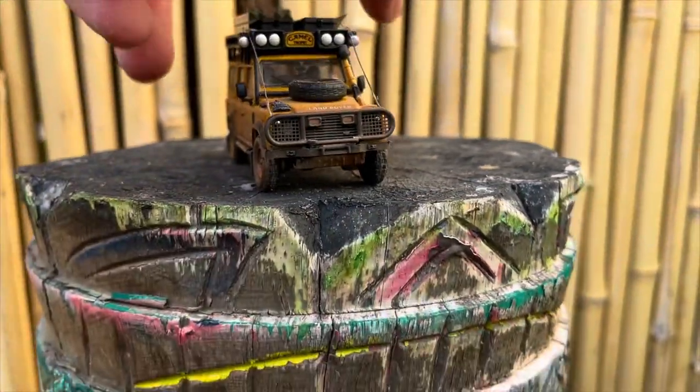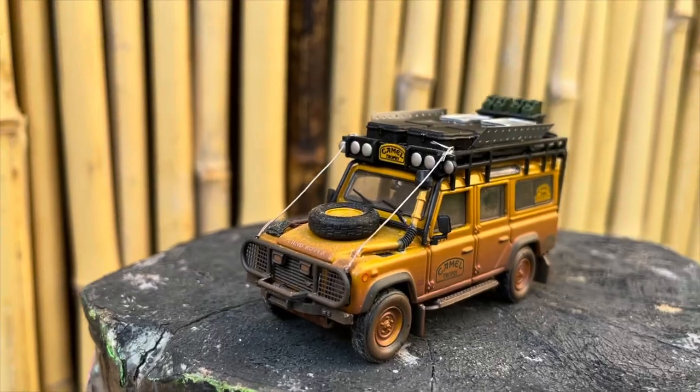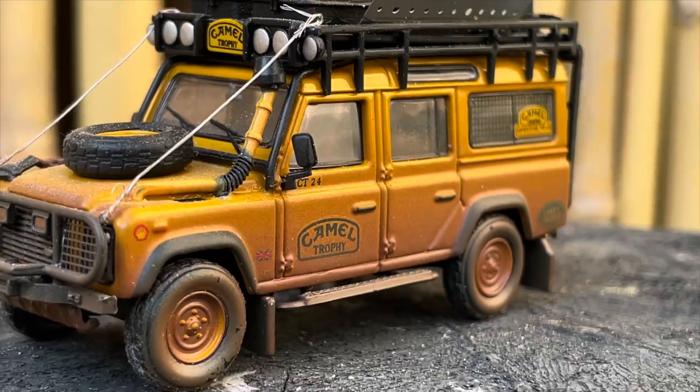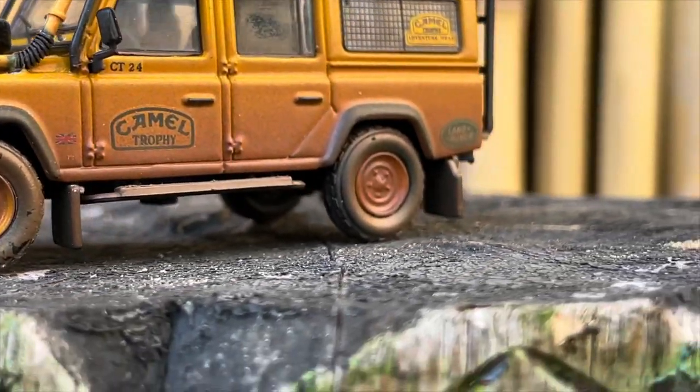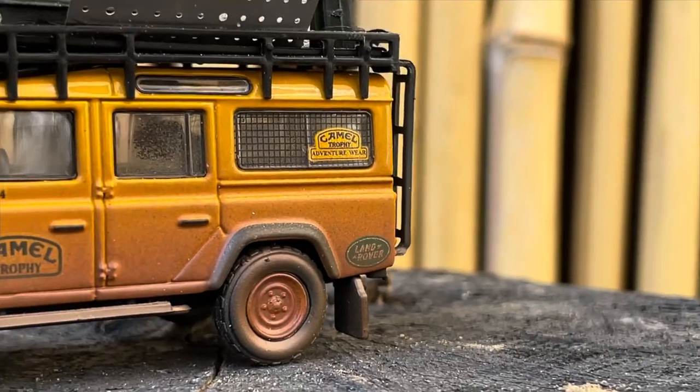This is your Land Rover Defender 110 — the legendary 110 that did travel all across the Amazon, throughout South America, South Africa, and Australia, but mostly in South America in Brazil.